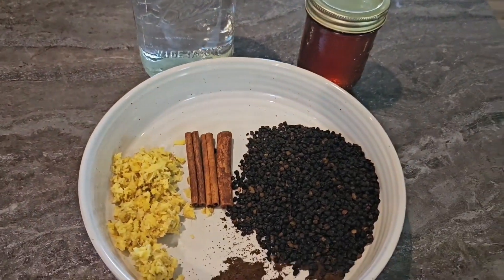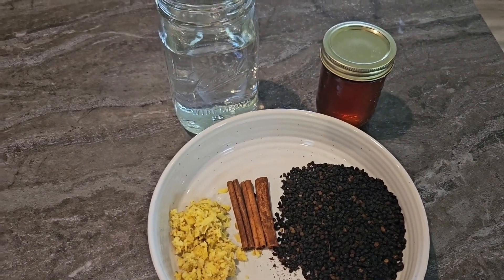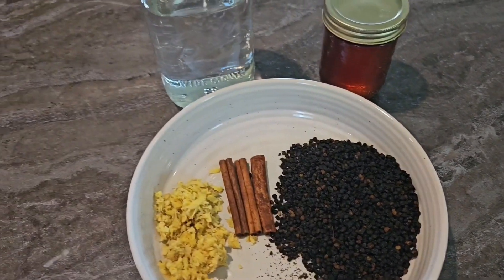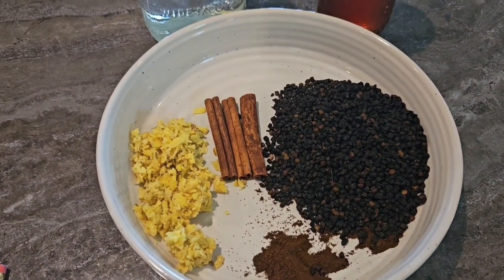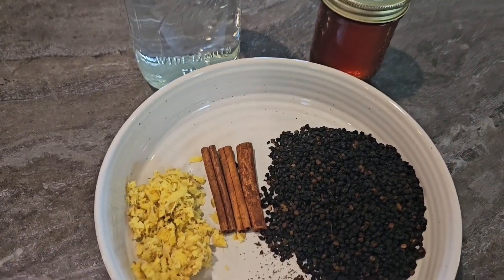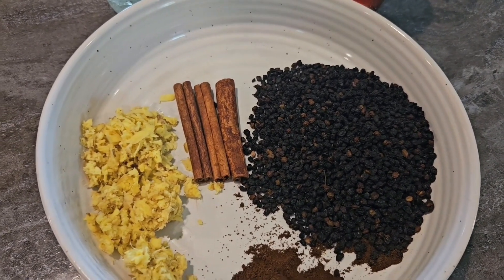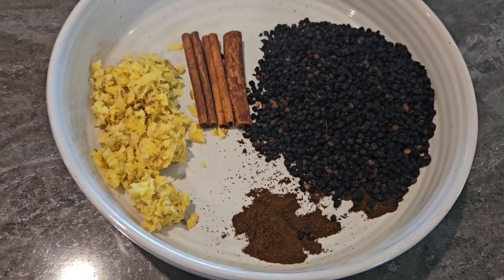I have everything for my elderberry syrup measured out. You can add more if you want — grated lime, orange, or lemon, depending on what you want. There's a multitude of ideas online, but this is just the basic elderberry syrup recipe. What I have here is about three-quarter cup elderberries and about a teaspoon and a quarter of ground clove.